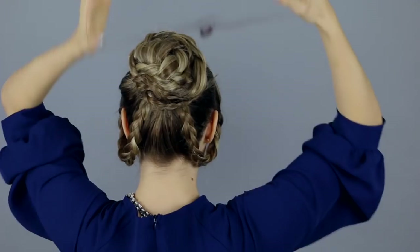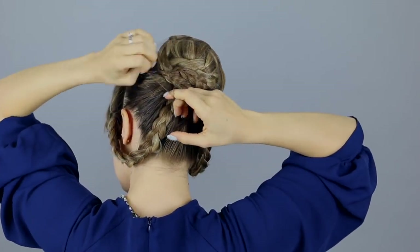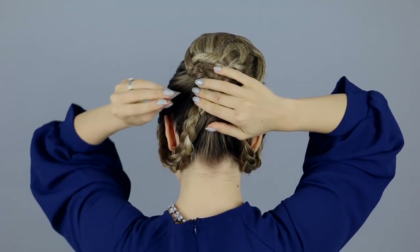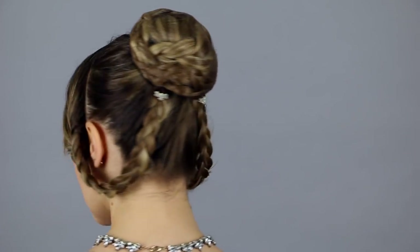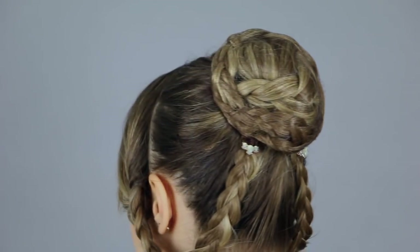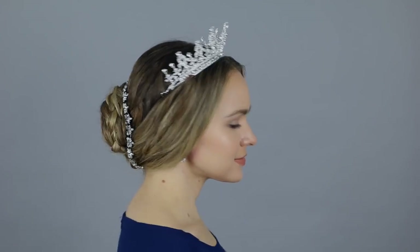For the final touches: I noticed that a lot of characters wear hairnets in the show, so I'm putting a hairnet around the bun to hold any loose ends in place. Then I'm adding some small jeweled combs to the base of the braids where they meet the bun — this is something Victoria does a lot with flowers or jewels. And that's it for this hairstyle! Apparently it was in vogue with the French at the time, and wearing it made me feel rather regal.